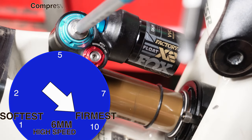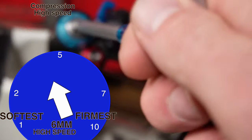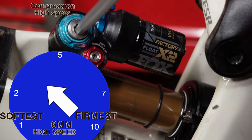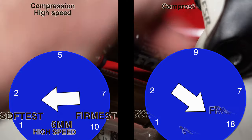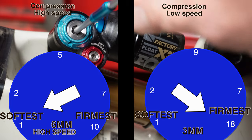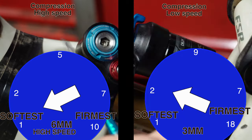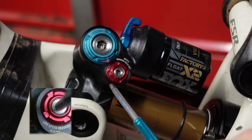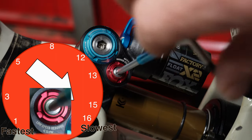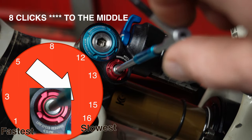Setting the dials on your Fox Float X2 for your first ride — we need to not overcomplicate this. We're going to take the six-millimeter Allen key on the compression knob and turn it all the way counterclockwise. Then we're going to take the high-speed compression and turn that one all the way counterclockwise — this is all the way open. Now we're going to act like the blue knob does not exist. Take the red knob, turn it all the way counterclockwise. It has 16 clicks of adjustment. We're going to count counterclockwise 10 clicks.